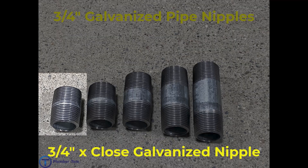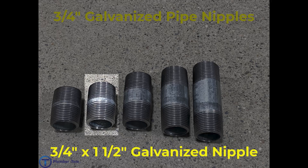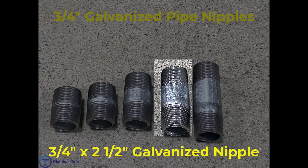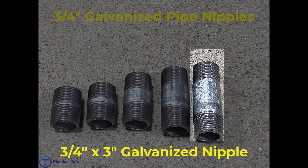Going from left to right we have a three quarter by close galvanized nipple, a three quarter by one and a half inch galvanized nipple, a three quarter by two inch galvanized nipple, a three quarter by two and a half inch galvanized nipple, and a three quarter by three inch galvanized nipple.